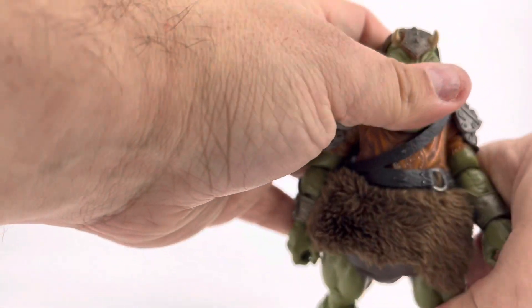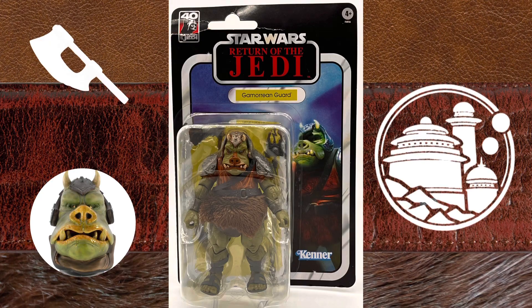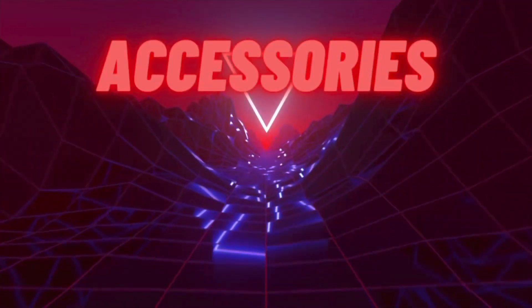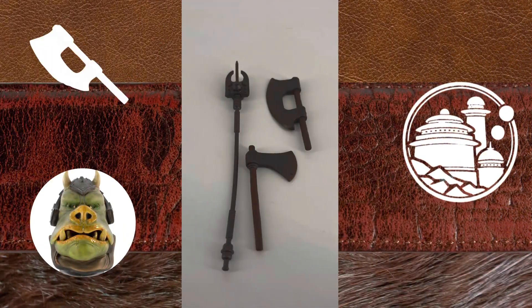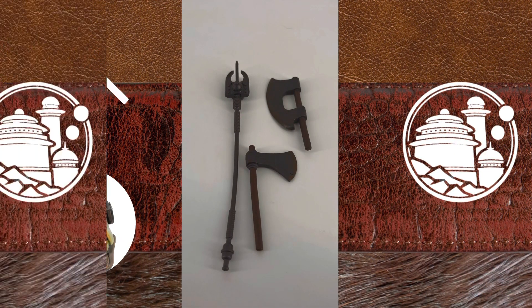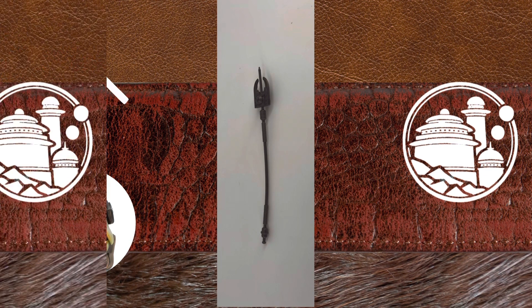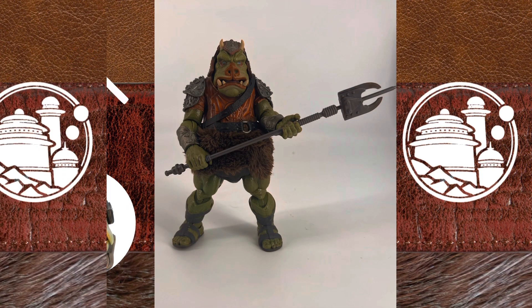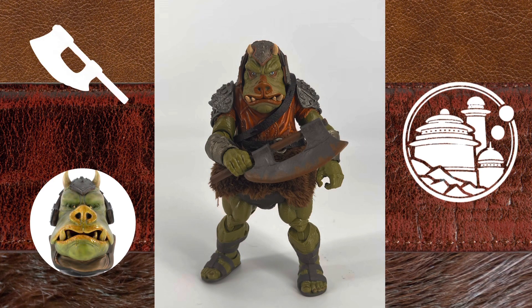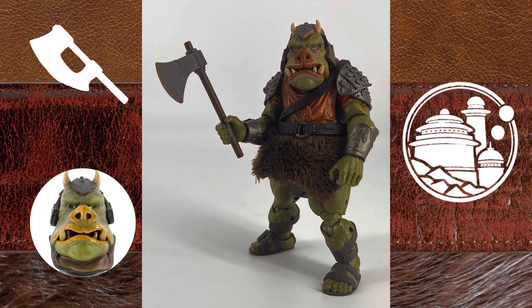So that is the articulation for your Star Wars Black Series Gamorrean Guard. Let's take a look at the Gamorrean Guard's gear. He comes with this long pike, which tends to stay bent out of place because it's such soft plastic, but when you put it into the figure's hands it straightens itself out, so that's cool. He also has the traditional Gamorrean Guard axe like the vintage figure had, and another axe that honestly looks like something you'd see on Jeepers Creepers.